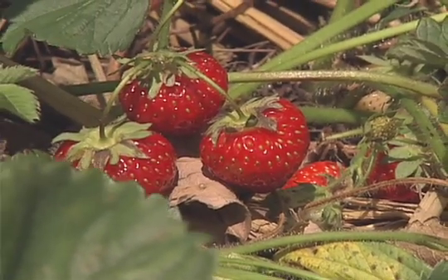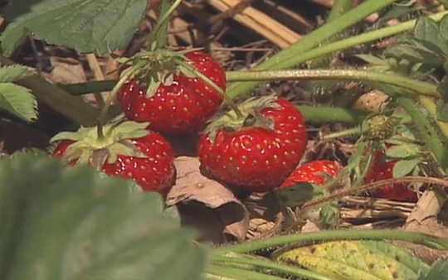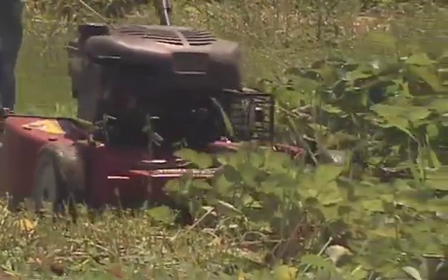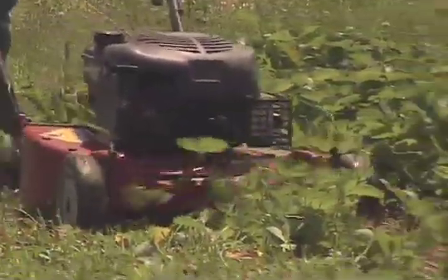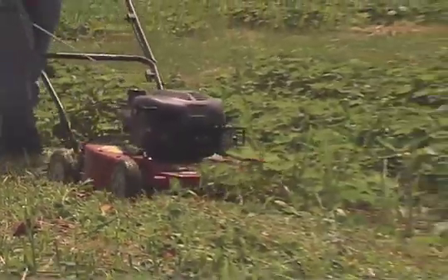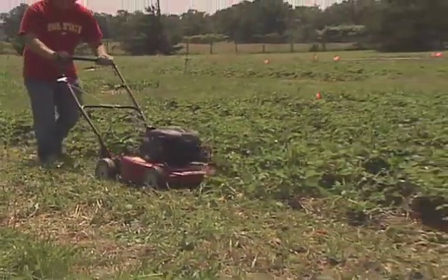Most homeowners do not know about this, or know how to do it, or they're too scared to do it because it involves heavy equipment. First of all, you need to take your lawn mower and mow off the leaves of your strawberries. You should put it at a setting high enough so that it will not hit the actual strawberry crown. If you look close at a strawberry, you'll see that the growing part is actually close to the ground like grass, but you can cut the leaves off with no problem.